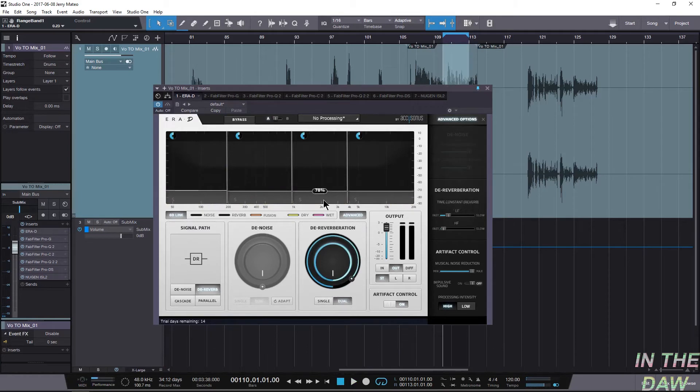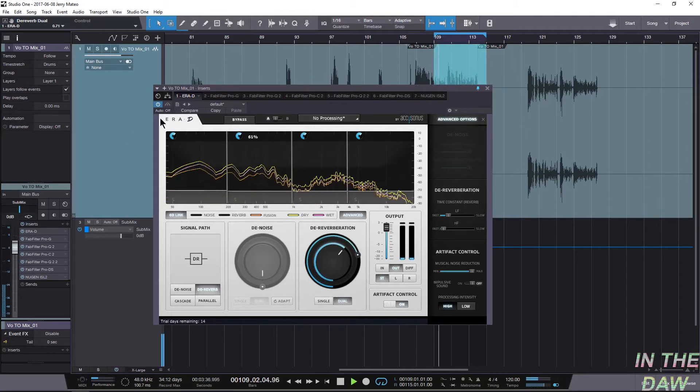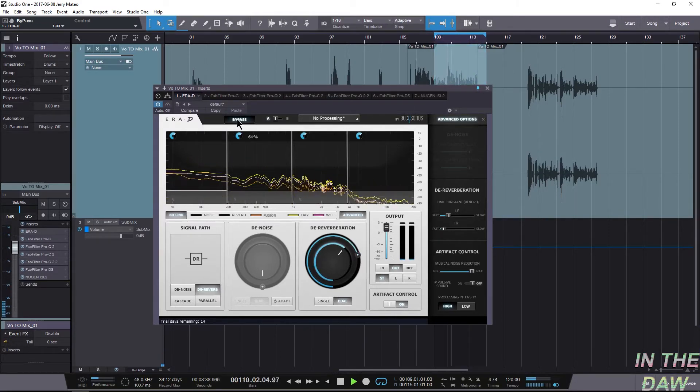That sounds really freaking good! Let's bring this up a little bit. Okay, that is night and day. Let's loop a bigger section — drill tape compression and saturation. That is really impressive — that's ridiculous on the impressive scale.